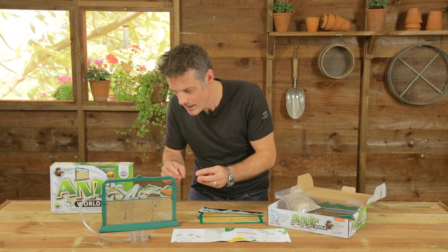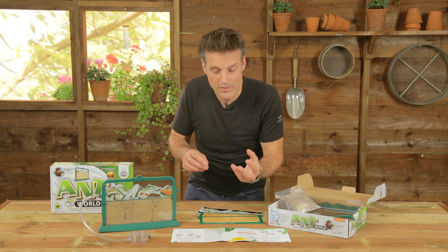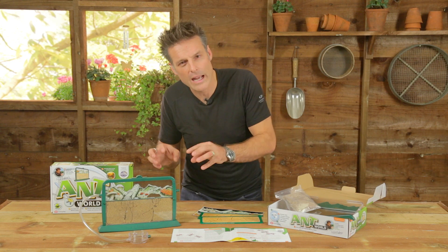The instructions cover how to set the whole thing up from scratch, then how to find your ants, and then what to do once you've got ants in there — little bits of behaviour as to what to look out for, the sort of things that your ants might get up to.